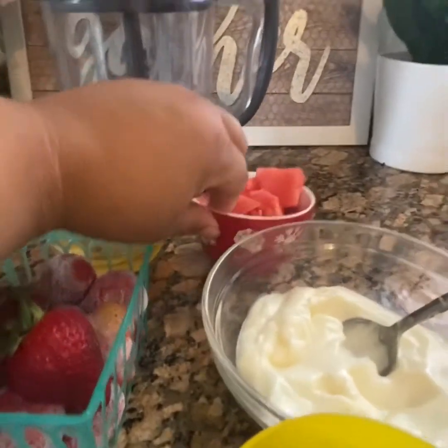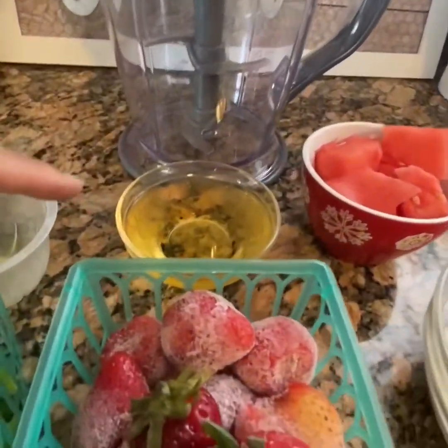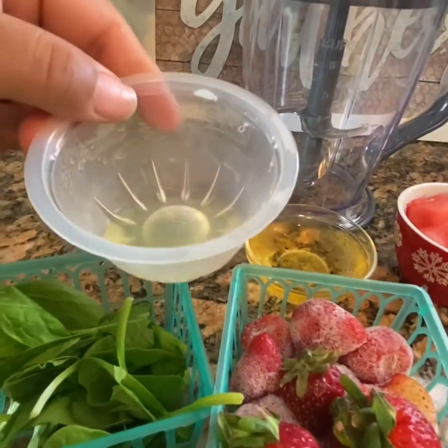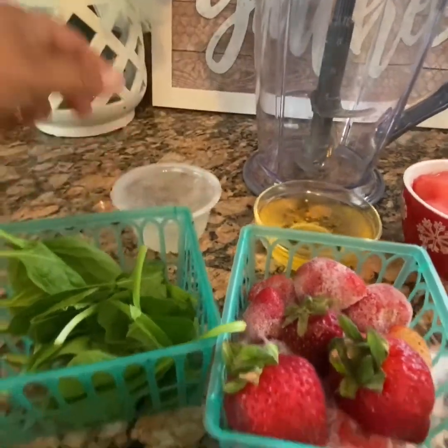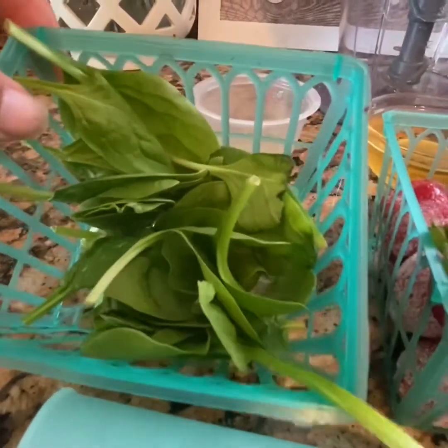We also have about a cup of watermelon, a quarter cup of apple juice, a tablespoon of lemon juice — fresh squeezed — as well as about half a cup of spinach.